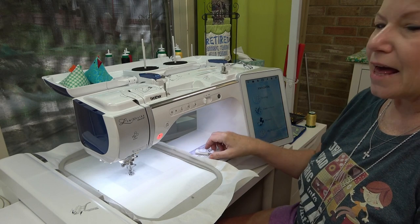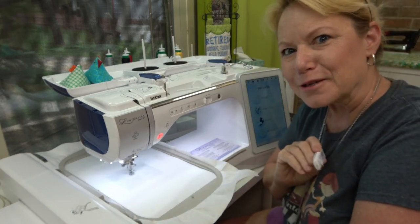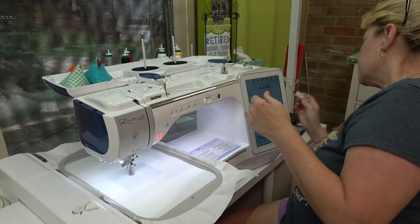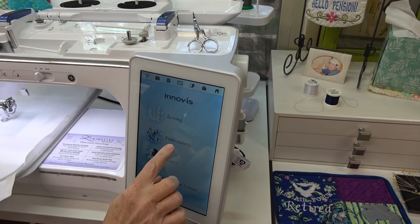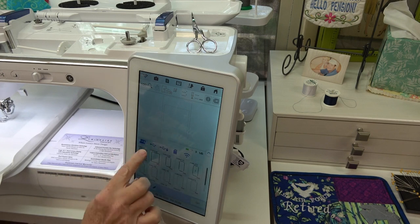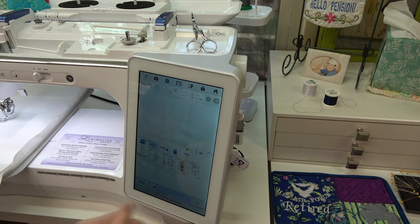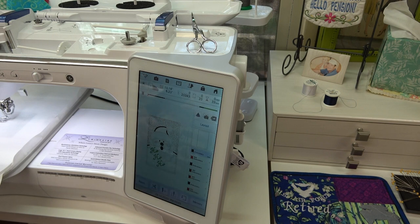I brought the design over on a Power Tools with Thread USB stick. I'll put it into the machine and transfer the file — going to Embroidery, then Memory, then the USB symbol, and selecting Santa 2. It says it doesn't include enough thread information — that's fine. I'll hit Set, then Embroidery, and we are ready to go. I'm going to repeat stitch number one twice: once as a placement line for the batting, and the next for the actual tack-down.